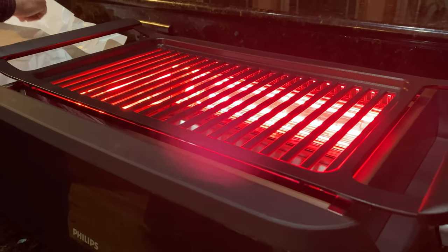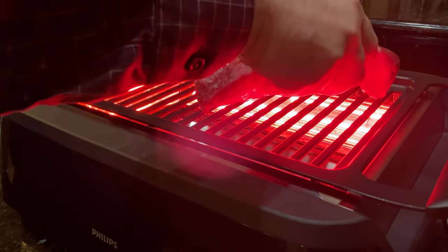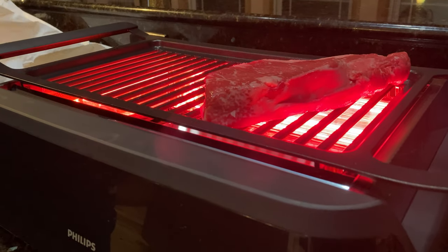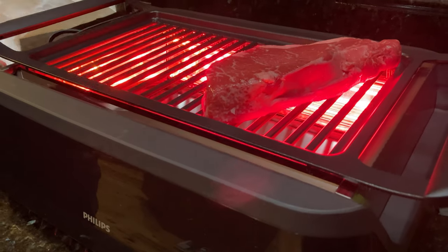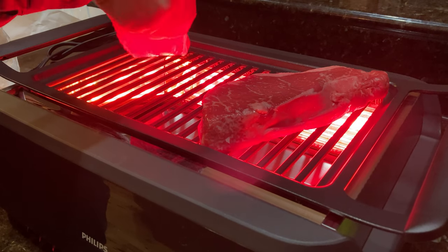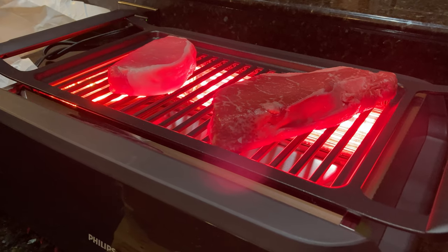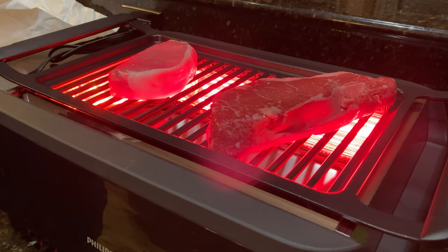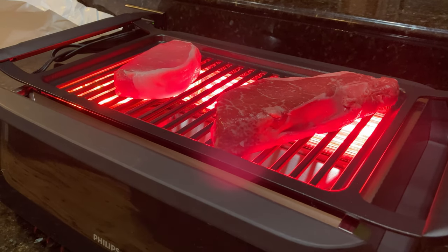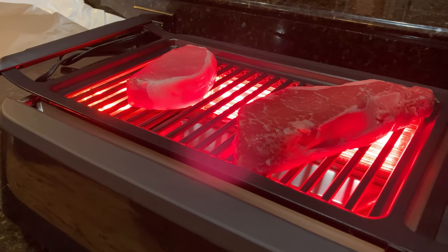I'm going to have some steaks and a pork chop here. These are kind of a little bit thicker than normal that I would get at the butcher. You can see that's a big, thick steak — it takes up about as much height as that griddle allows for. And this pork chop's pretty thick also. Never having grilled indoors before, I wasn't sure what to expect. I like that it got so hot quickly because I like that sizzle noise that seals in the juices and flavor when you first put the meat on.